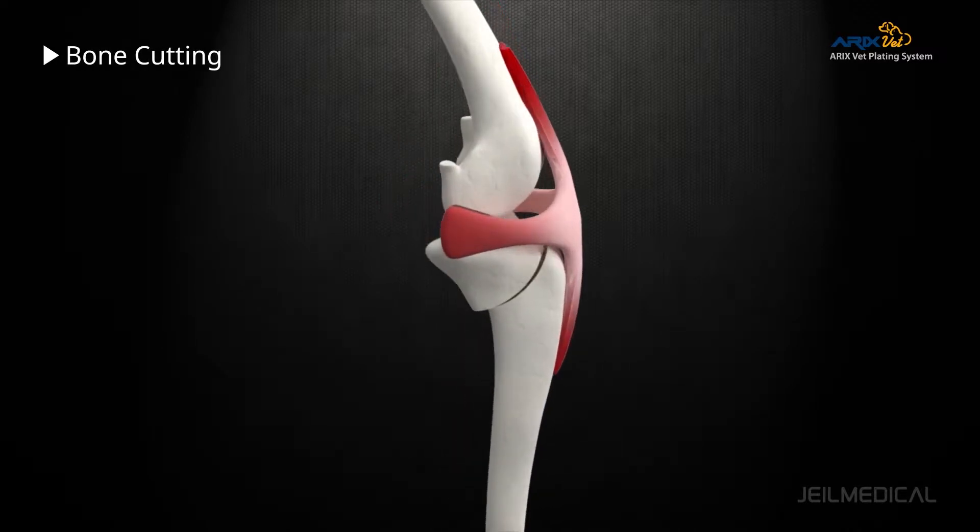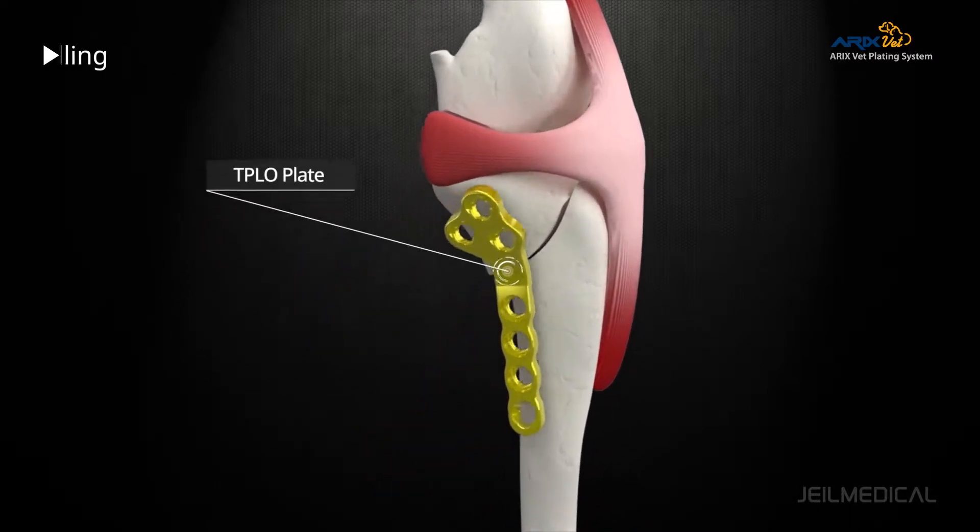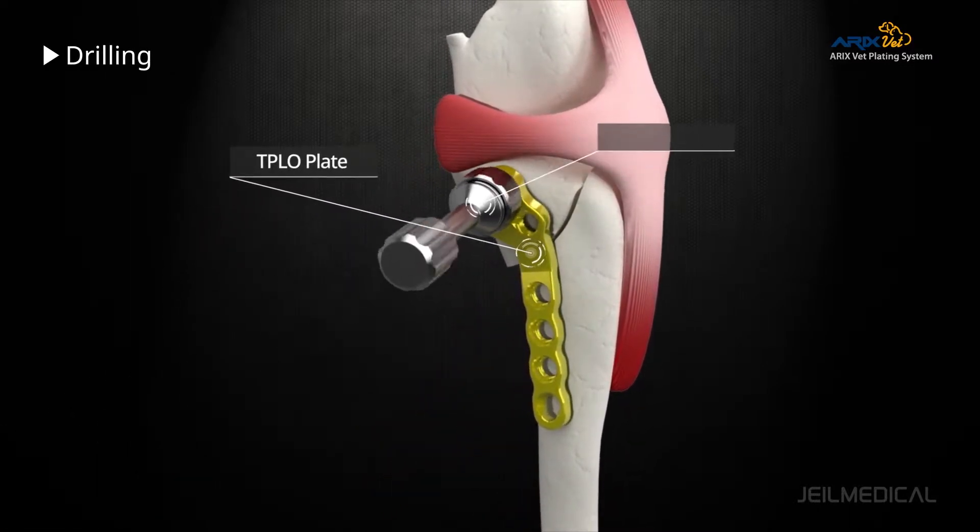A semicircular bone cut at the top of the tibia is stabilized with a plate and screws until the bone heals.